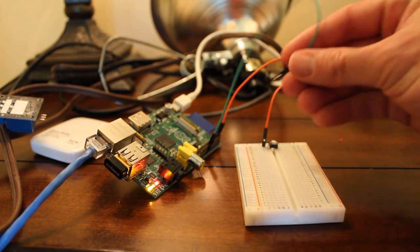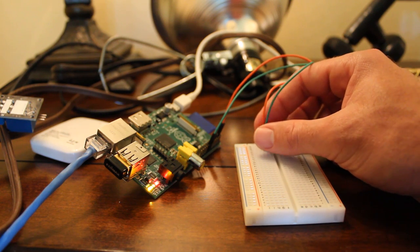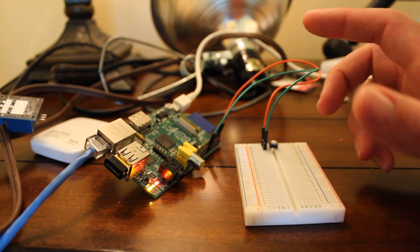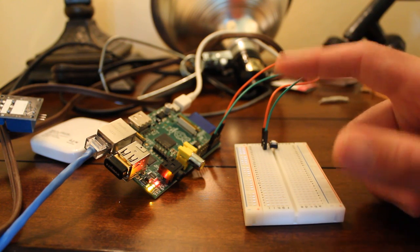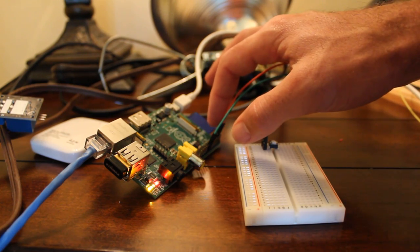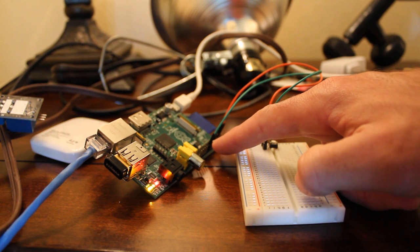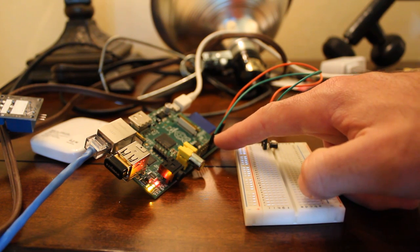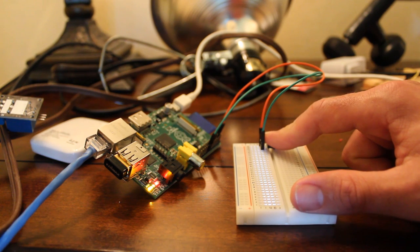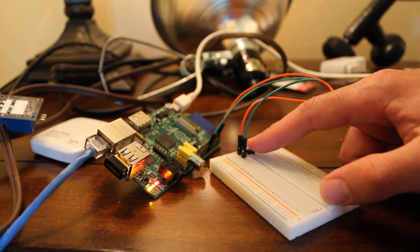This green wire is going to pin 23, which on the outside of the board is the sixth pin up. This is important — different pins act differently, and depending on which pin you're using you may need a resistor, or instead of going to voltage you may want to go to ground. Right now I have it hooked up from pin one (three-volt) to GPIO 23, and now when I click the button the Raspberry Pi detects that it's being pressed.